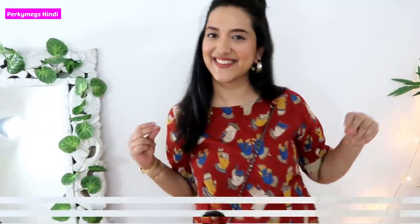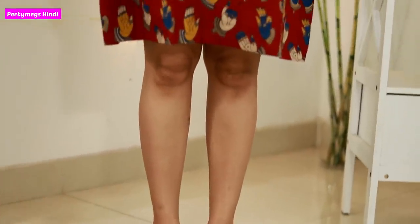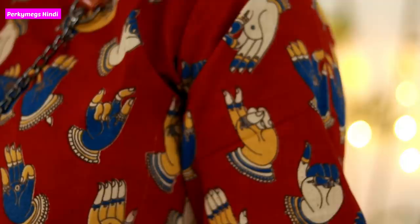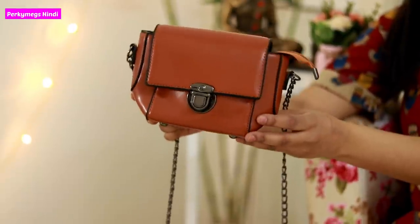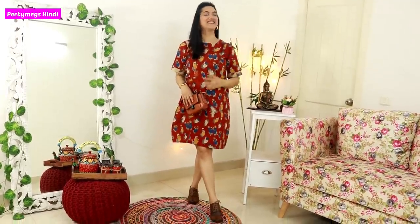The first outfit is this short dress. You can see this kind of Buddha prints. Kalamkari was traditionally made with a pen and hand-blocked dyes. I have paired this short dress with Oxford shoes. You can see these hand figures — this is a very common Kalamkari print. I have put big gold hoops and a small sling bag. These looks are perfect if you go to college, travel, or shopping. It is a very casual yet stylish look.